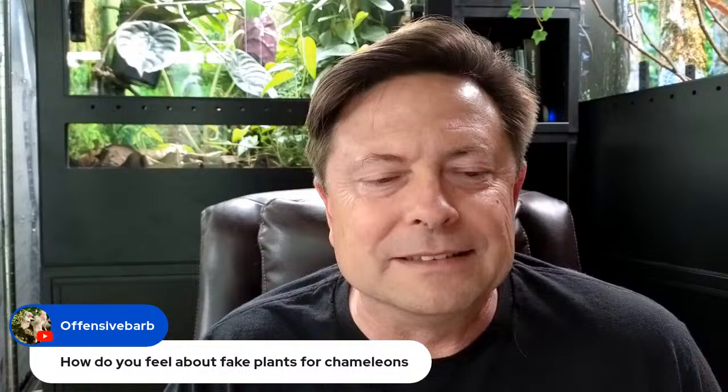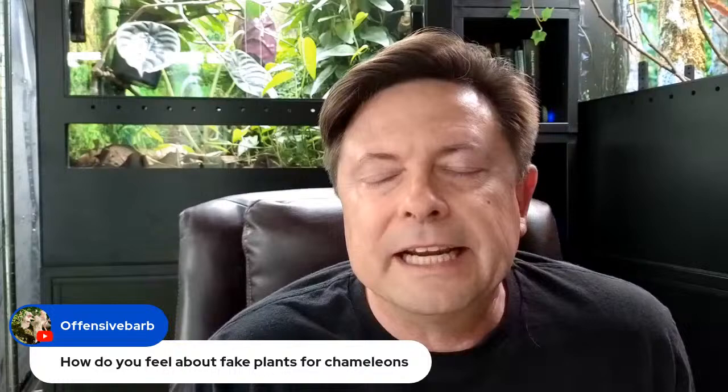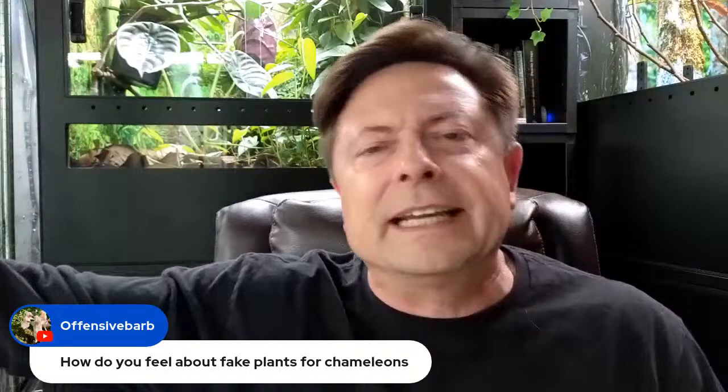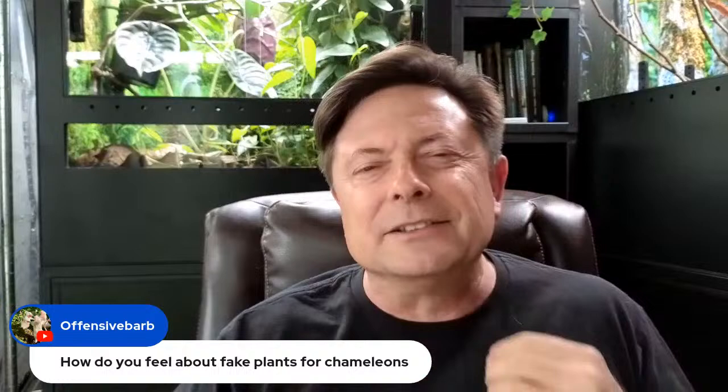Ashley's asking how I feel about fake plants for chameleons. I avoid fake plants — I prefer real plants, that's just where I want to go personally. I know people have used fake plants for a long time, and there is quite a controversy in the community. Some say fake plants will kill your chameleon, others say we've been doing fake plants for decades.